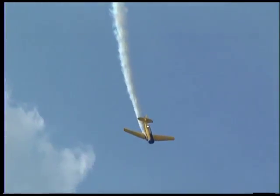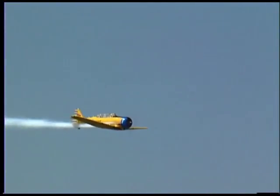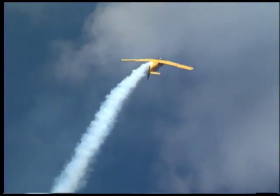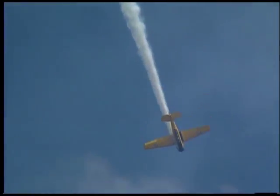Now the Harvard can only be inverted for about five seconds or so, and then the carburetor runs out of gas — there's no pressurized fuel system on it. What happens then is the engine can go and stop running for just a second; the prop will keep going. But as soon as you get it right side up again, it'll start running again.